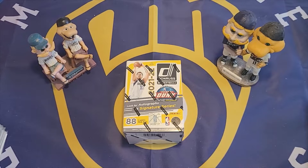Hello, this is Big Al and welcome to another card opening video. Today I'm going to open a product that I've never opened before, and that is 2021-22 Donruss Basketball.